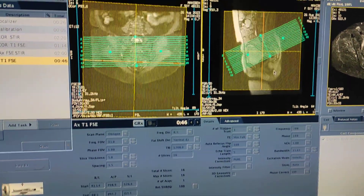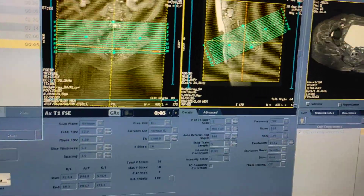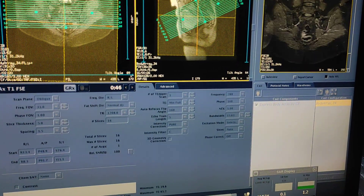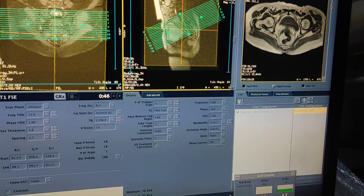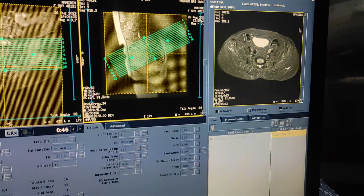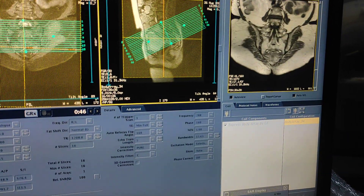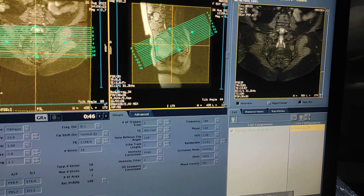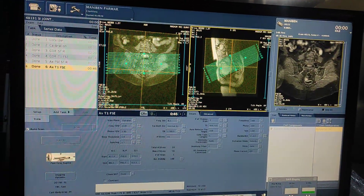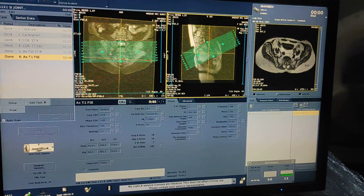If you also need to evaluate the coccyx, at that time you have to take sagittal STIR and sagittal T1. But here I am only scanning for SI joints so there is no need for sagittal. This is the axial STIR and coronal STIR — you should get this type of view for an SI joint scan. This was the scan of SI joints. Hope you like my video. Please like, share, and subscribe to my channel and press the bell icon for more updates. Thanks for watching.